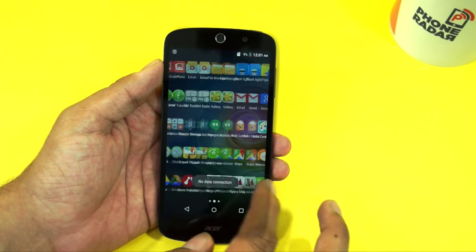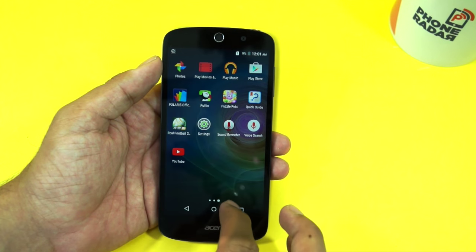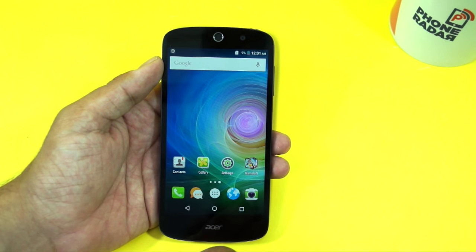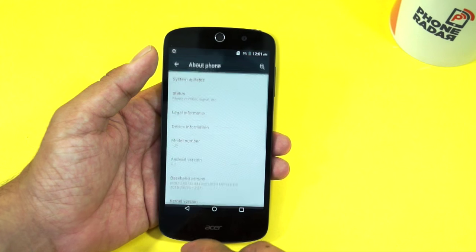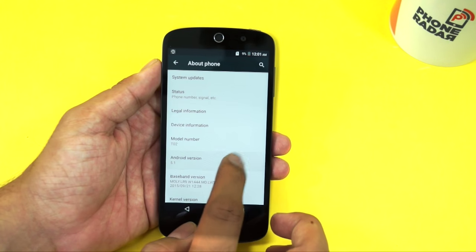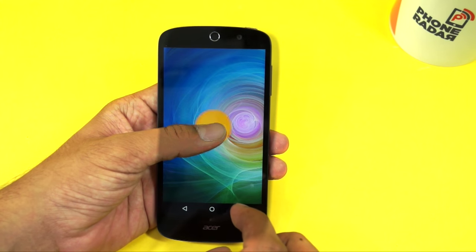Under the app drawer you can find many other pre-installed applications on this device. Let's quickly go to Settings and check out the storage and software information, which can tell us how much storage has been allocated to pre-installed applications. By default the device is running on the latest Android Lollipop.